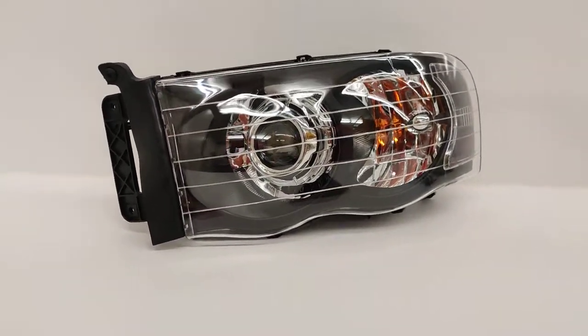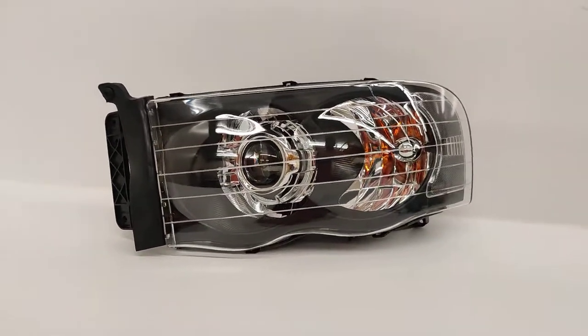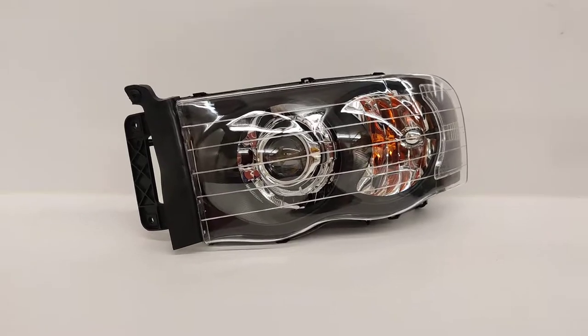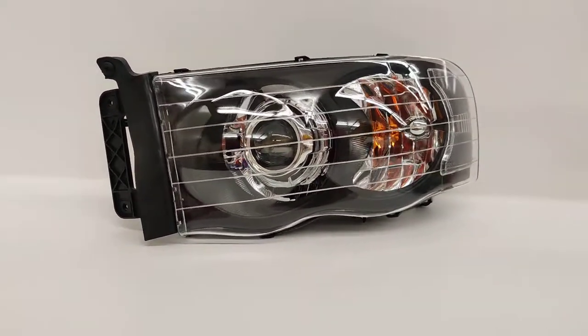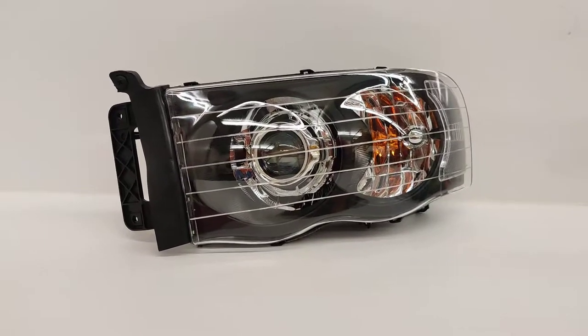This customer opted for the very OEM appearance, so we did not do a lens etching there. This is a completely plug-and-play system for your Dodge Ram — all you do is plug in our LED driver into the factory 9007 plug and connect one ground to the chassis, and that's it. The computer does not see any bulb-out error codes, and this is a very easy-to-install setup for your truck.